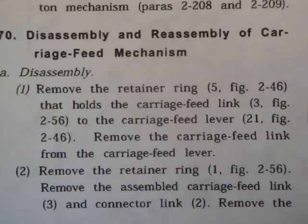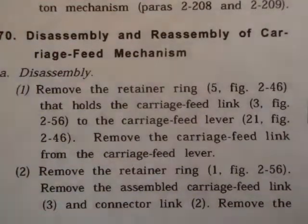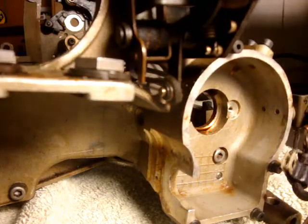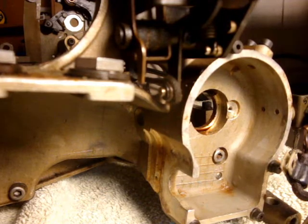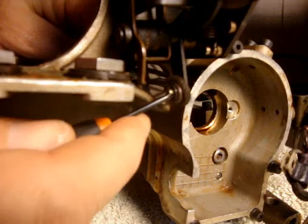Step 1: Remove the retainer ring that holds the carriage feed link to the carriage feed lever. Remove the carriage feed link from the carriage feed lever. Let's get on that — I'm just going to see if I can pry it out.